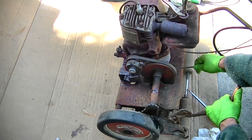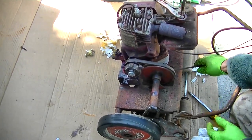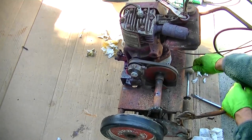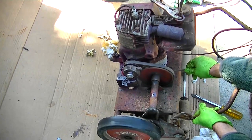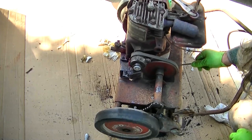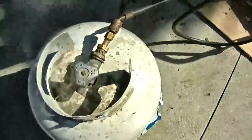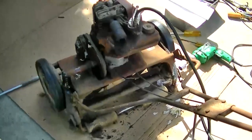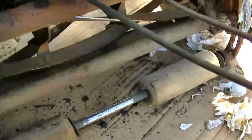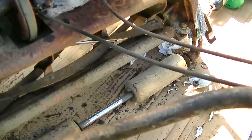Well, it's self-propelled. The nice thing about these mowers is they act like scissors, but this one seems like it's adjusted a little tight. I think it'll loosen up.